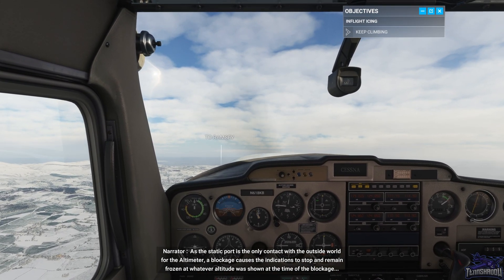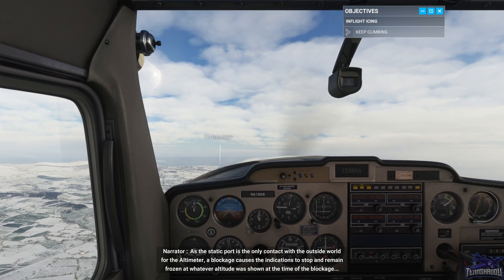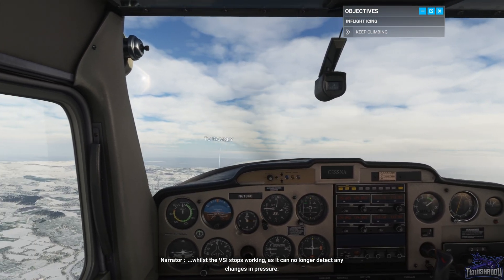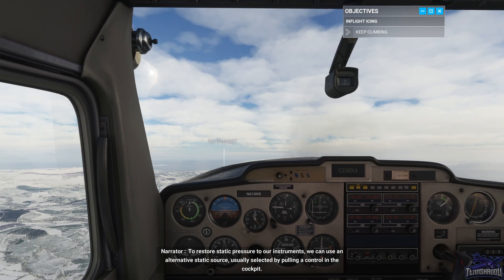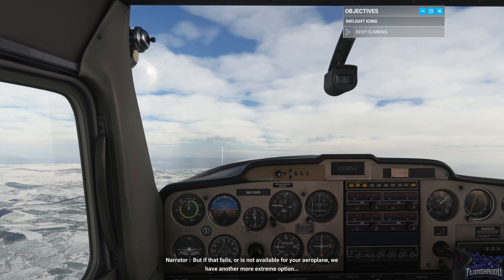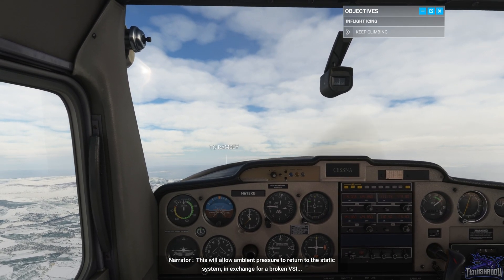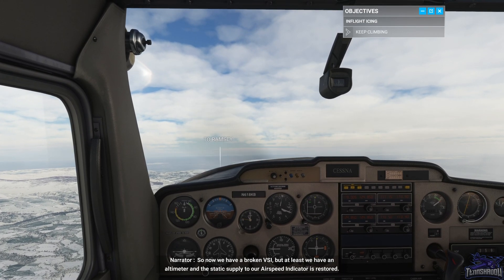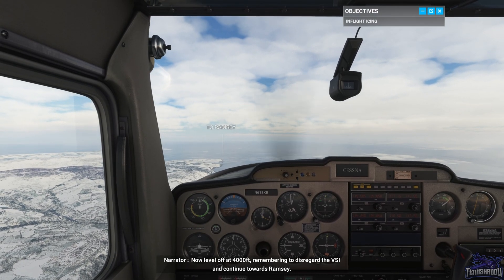This is scary. As the static port is the only contact with the outside world for the altimeter, a blockage causes the indications to stop and remain frozen at whatever altitude was shown at the time of the blockage, whilst the VSI stops working as it can no longer detect any changes in pressure. To restore static pressure to our instruments, we can use an alternative static source, usually selected by pulling a control in the cockpit. But if that fails or is not available, we have another more extreme option — I'm going to smash the glass on the VSI. This will allow ambient pressure to return to the static system, in exchange for a broken VSI. We now have a broken VSI, but at least we have an altimeter, and the static supply to our airspeed indicator is restored. Now level off at 4,000 feet, remembering to disregard the VSI and continue towards Ramsey.